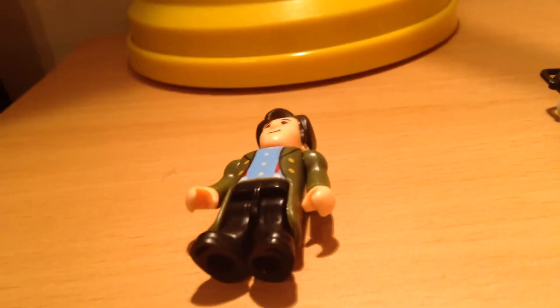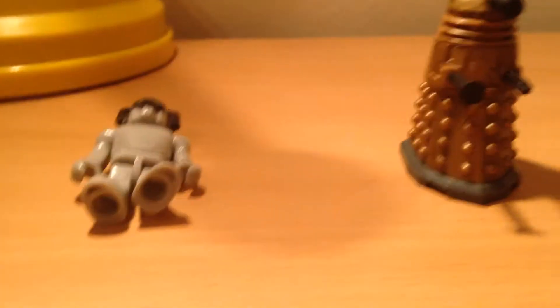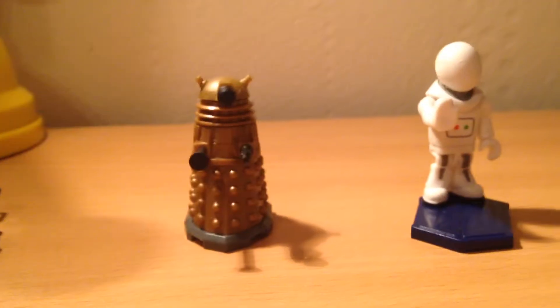Welcome back to my three out of four series three review. On Sunday it was the Matt Smith one, yesterday the Cyberman Cyber Controller came out, and now today we'll be doing the bronze Dalek.